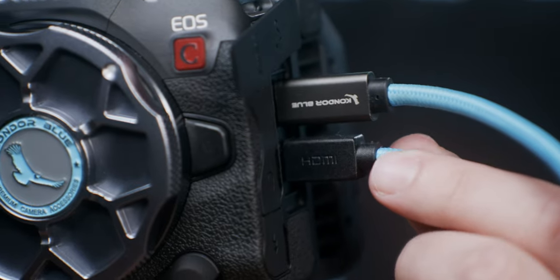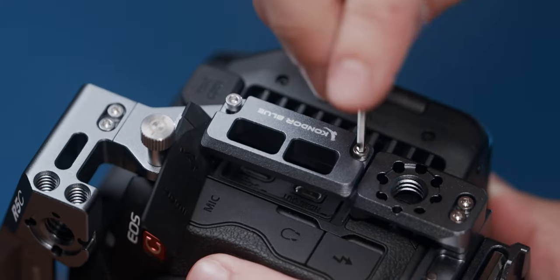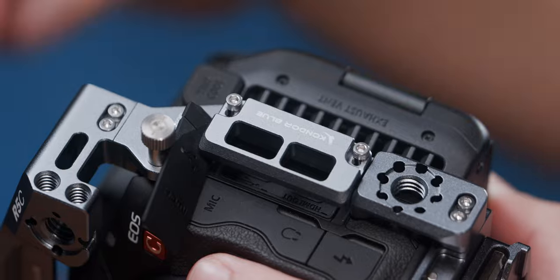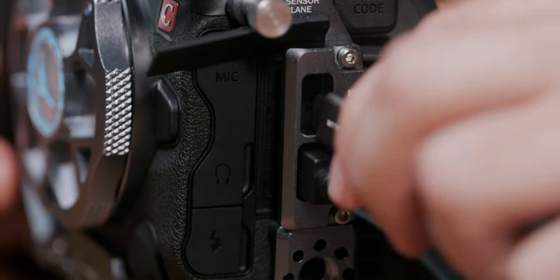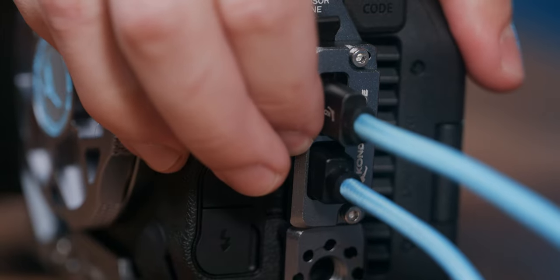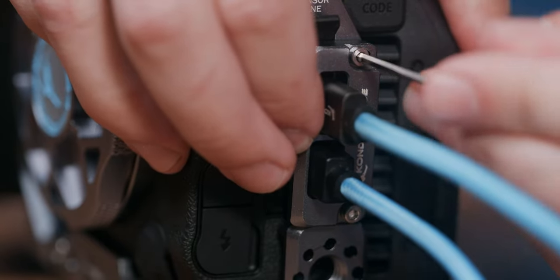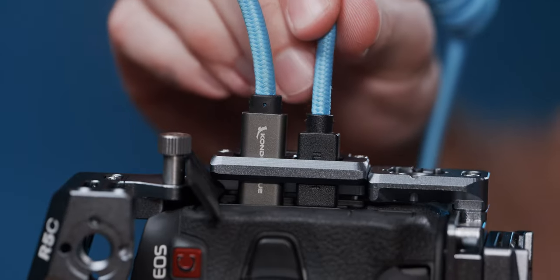Now we all know the micro HDMI port on the camera can be an Achilles heel — one good bump in the cable connector and your port is destroyed. But our new built-in clamp prevents this by cinching our cable connectors against the cage underneath. Just loosen the two screws on either end, plug in your cables, and while pushing and sliding the clamp back against the cage, re-tighten the screws. This will keep your HDMI firmly secured and your port protected.